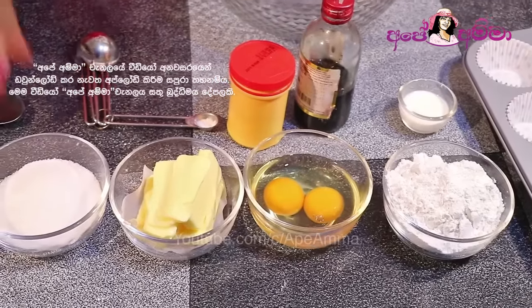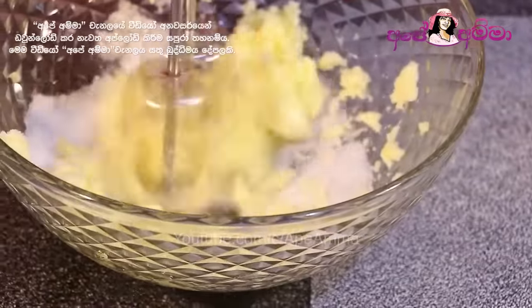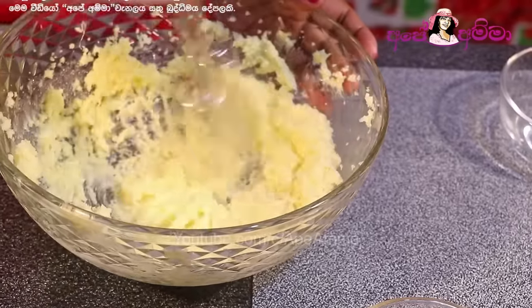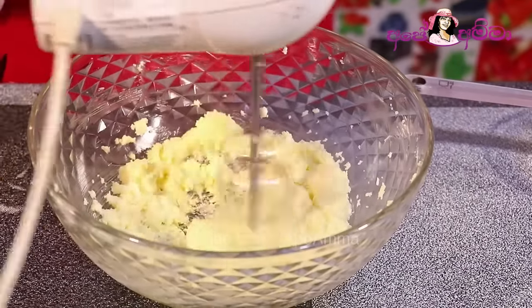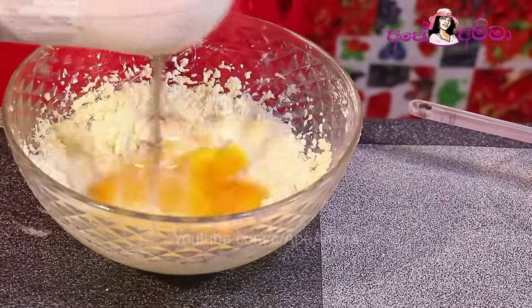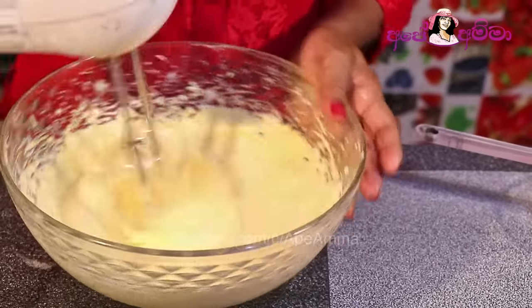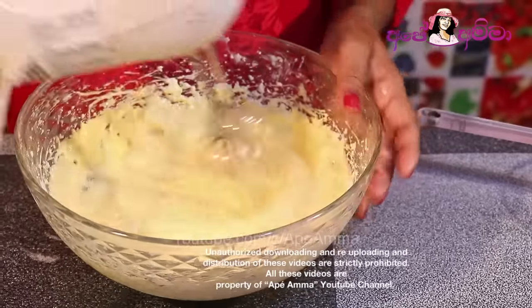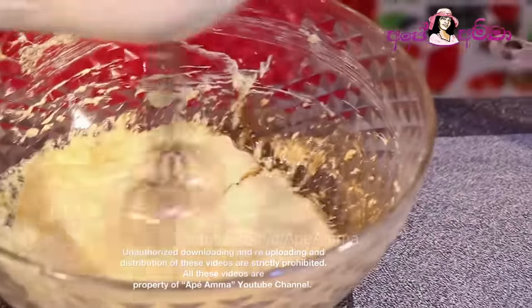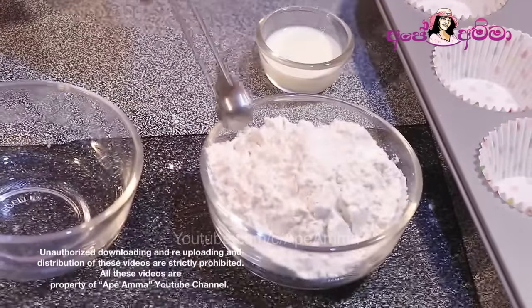We can add cream. Then add the vanilla and baking soda and baking powder.